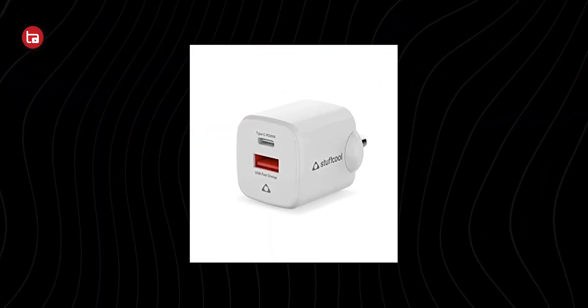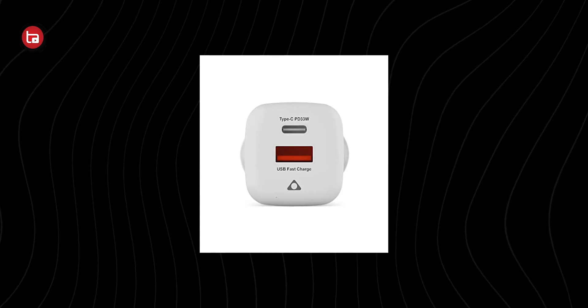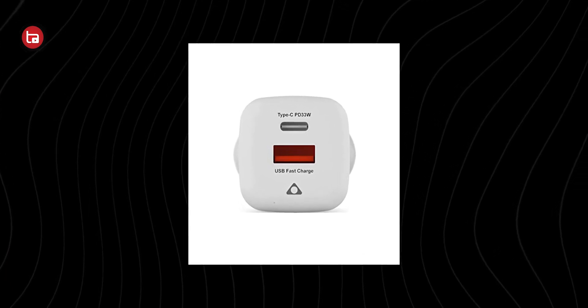In the 30-watt GaN charger category, you can buy the Spigen Arcstation Pro, which I have in my hand — it cost me only around 1,400 rupees, so it's really great. It has good build quality and a matte black finish. I'm using it to charge my Pixel 6, which is rated for 30 watts of fast charging, and it works absolutely great — less heat and charges really well. My second recommendation is the Stuffcool Neutron 30-watt version, which also has good build quality and an extra USB Type-A port.